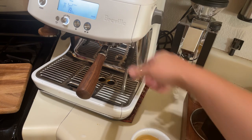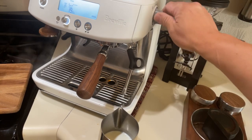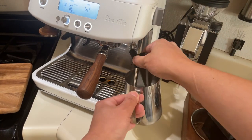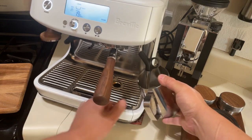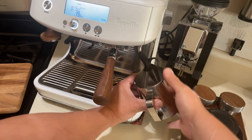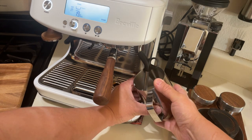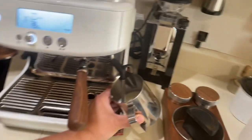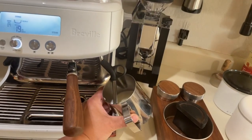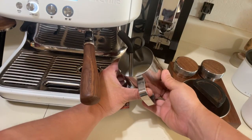I like to start the pump first — once the pump is kicking, stop, then add the milk. It usually takes about 45 seconds.